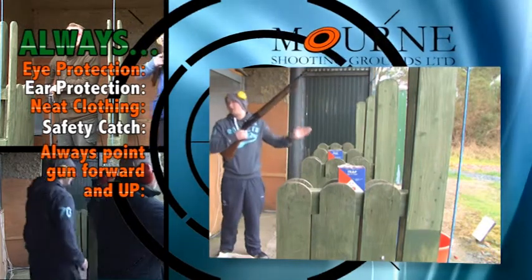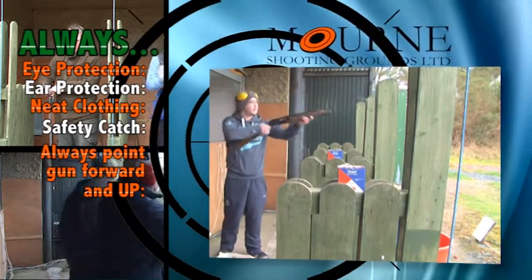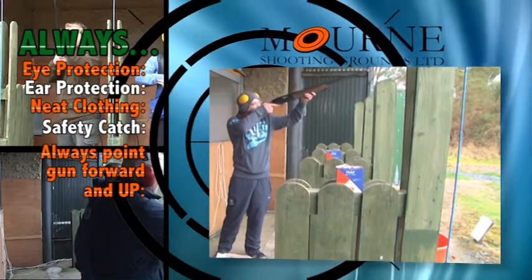We're going to start off with five practice ones and they'll just be ones going straight up and down. So you're going to follow it up, and once it's at the peak just shoot a wee bit underneath it.